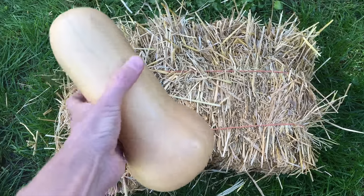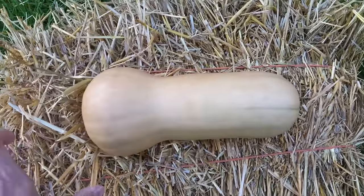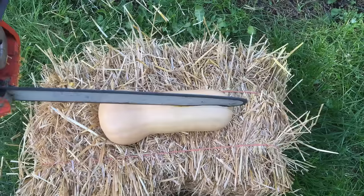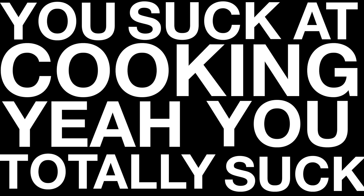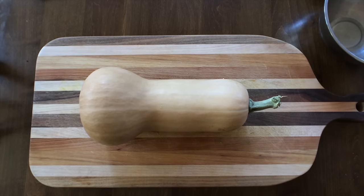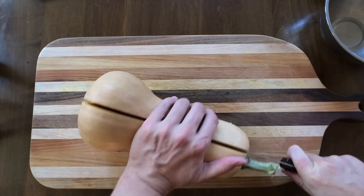The skin of a squash is extremely tough, so always use your strongest knife when you cut it. If you don't have a chainsaw, you can use a knife. Definitely takes some elbow grease.